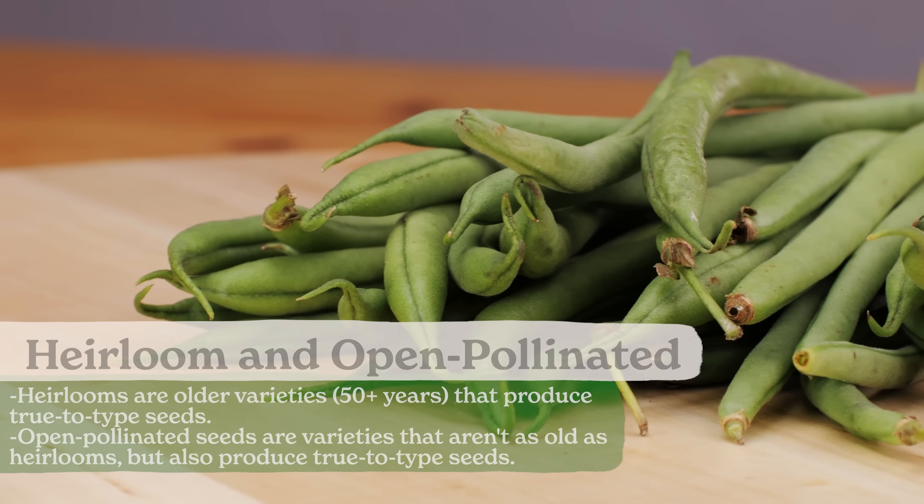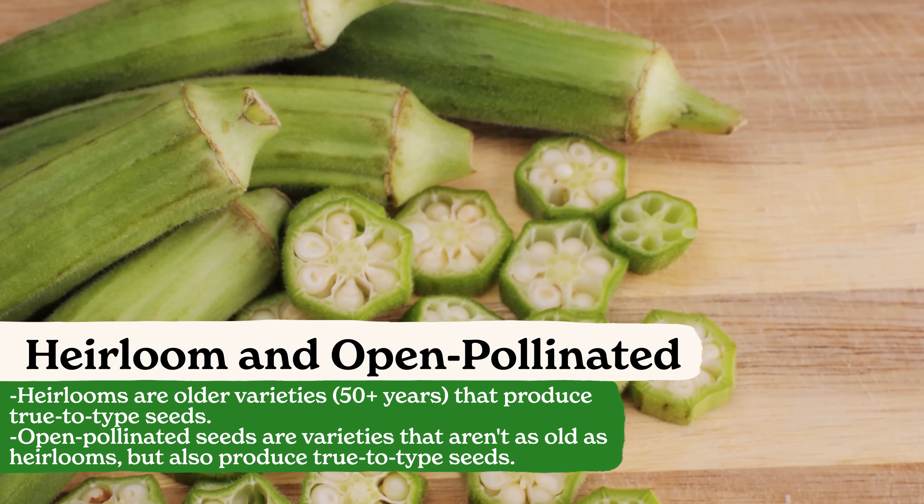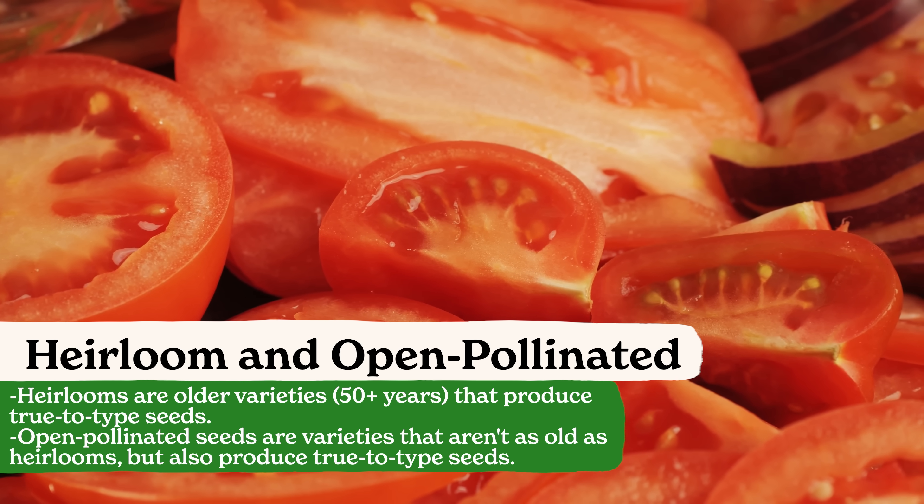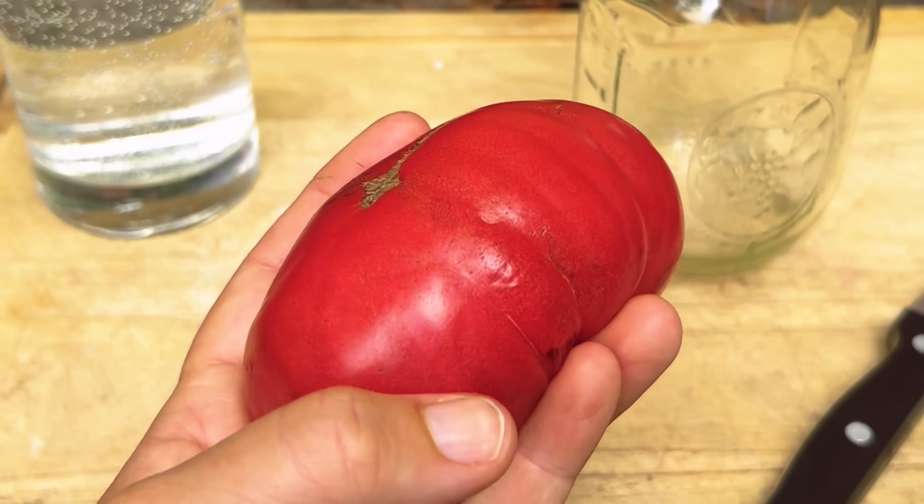Let's break down the difference between heirloom open-pollinated seeds and hybrid seeds. Heirloom open-pollinated seeds breed true. This means that their genetics have been stabilized. What that practically means for you gardeners is that when you save the seeds on, say, a red ruffled heirloom tomato and you plant those seeds the next season, the fruit you'll get on that plant will be identical or very similar to the fruit that you saved the seeds on. So the fruit looks like its parent plants.